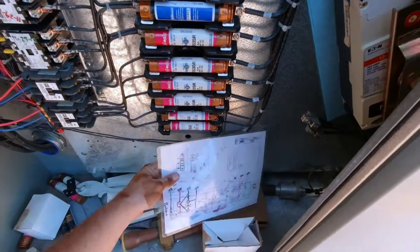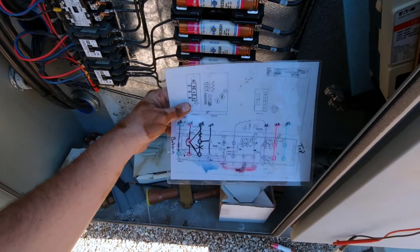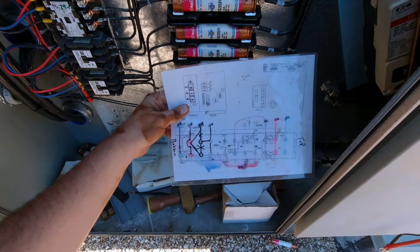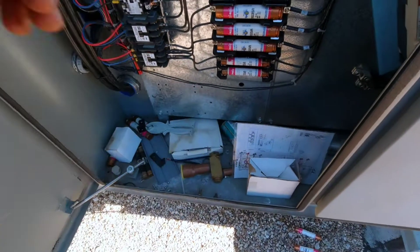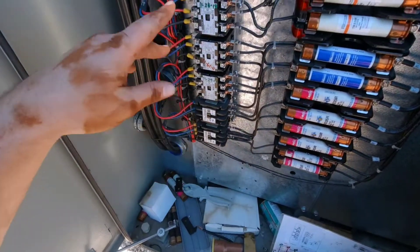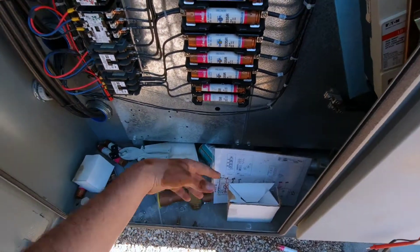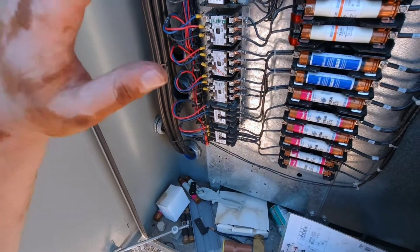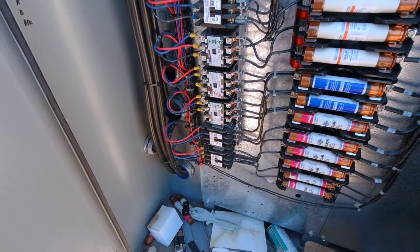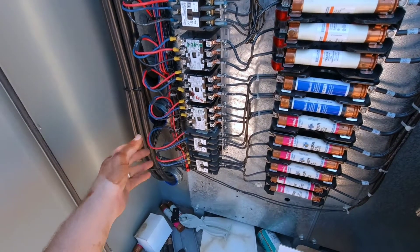We have a reference chart here that's actually really useful, but it was a little misguided on this particular one. When we got up there, we checked what the chart said it was supposed to be — it wasn't. So we did a manual check and found which circuit and which fans weren't running.